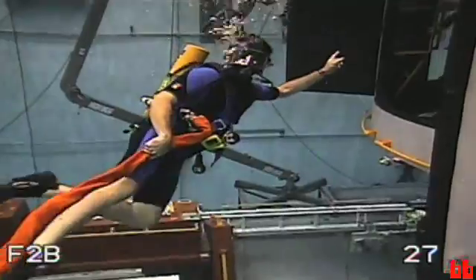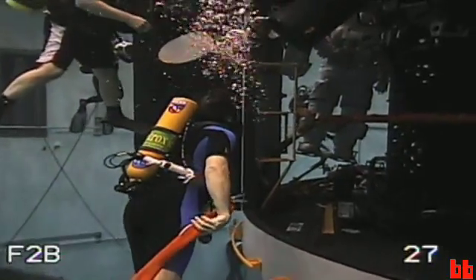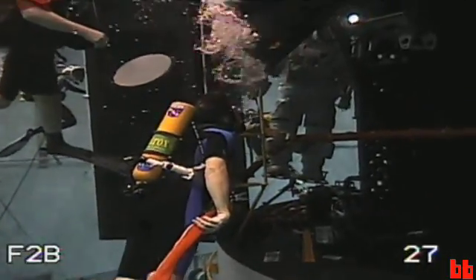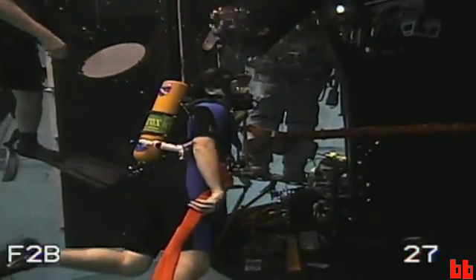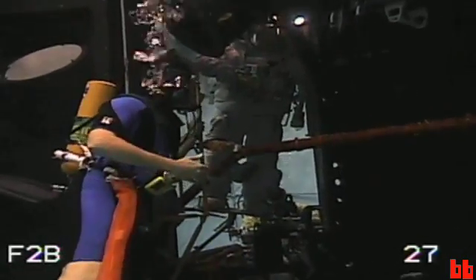Hey, look who we found here — it's the Hubble Hugger himself, John Grunsfeld. I'm actually inside the Hubble Space Telescope now, and John's going to show us a few tricks of the trade.